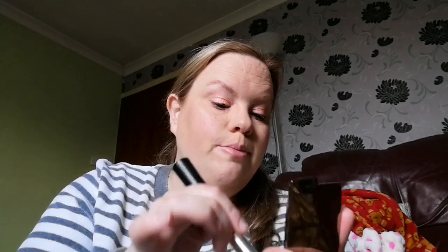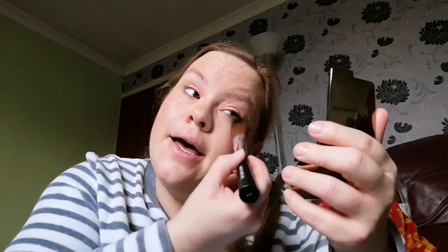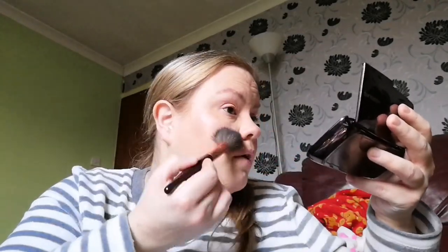For blush today I'm going to use my Hourglass Ambient Lighting Blush in Mood Exposure — this gorgeous one here — and a blush brush from the Body Shop. My cousin's wife does Body Shop at Home and sent me some stuff, which was really lovely. Then I'm going to go into my first ever Hourglass highlighter that I bought from John Lewis — it's well and truly loved — which is called Incandescent Light, and just pop it where the highlight goes.